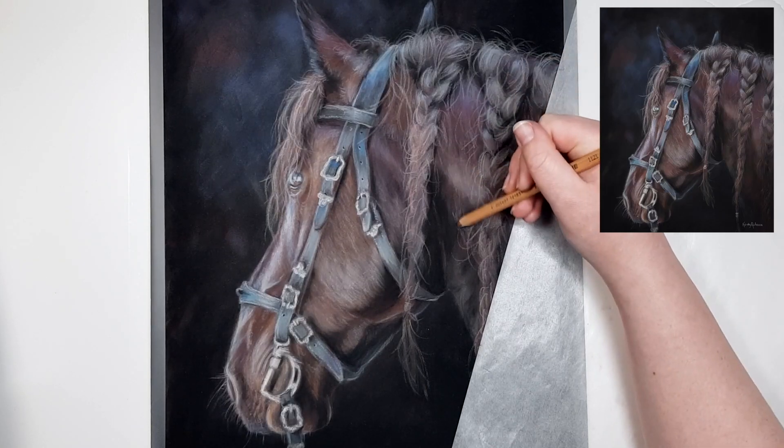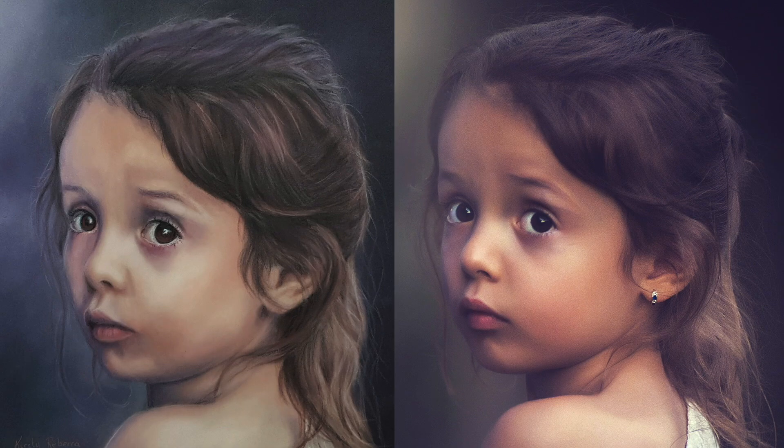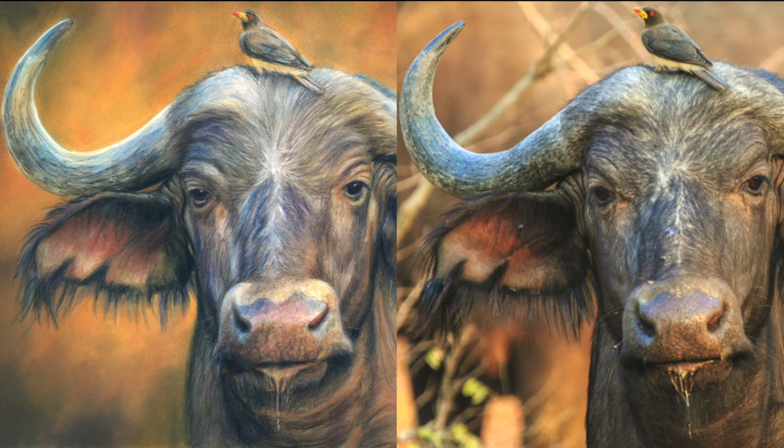If you take a look at some examples of my drawings on the left against the original reference photo on the right, you'll notice that my colors in the drawing are usually very different from the reference, but the drawing still looks realistic. That's because the values are right — so how dark or how light that color is — not because the color I chose was 100% accurate to the reference photo.